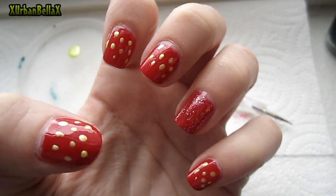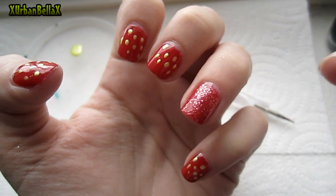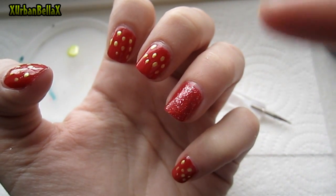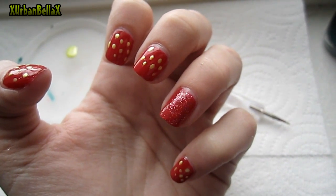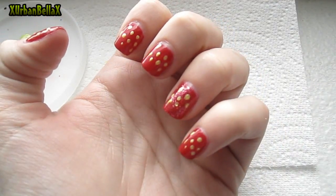So this is what the nails should look like after doing the yellow dots. Now you're ready to go ahead and do the dots on the glittery accent nail as well. After we've let those little dots dry, we're going to move on to the green.